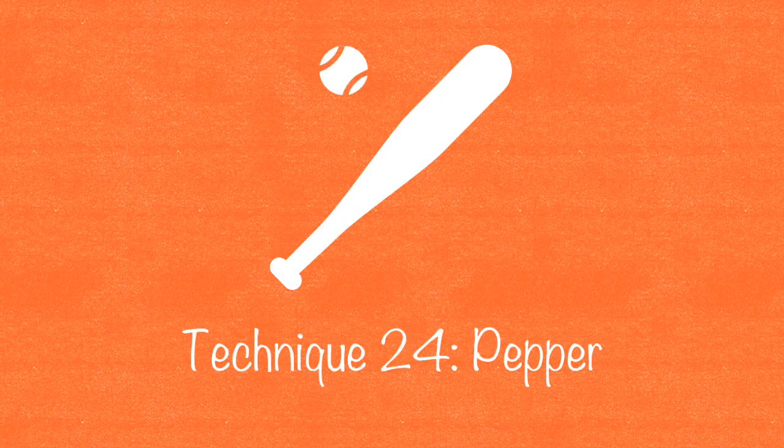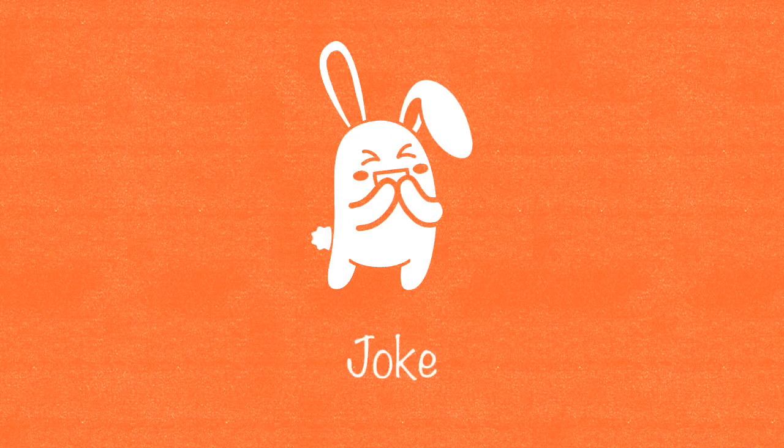Technique 24: Pepper. This joke comes courtesy of my friend Michael. Two antennas met on a roof, fell in love and got married. The wedding wasn't much, but the reception was amazing.